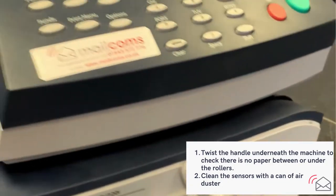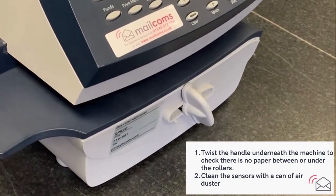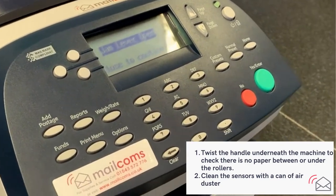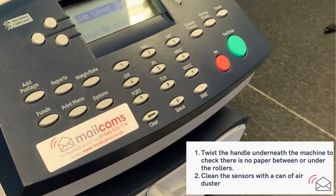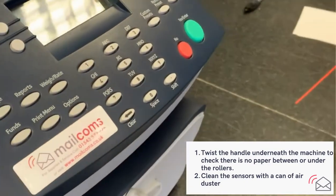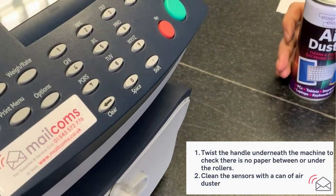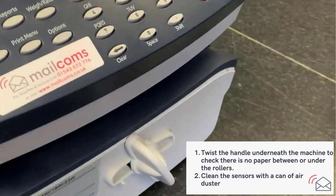If you're confident it's not paper left inside, the next possible cause is paper dust on the sensors. This builds up over time from the envelopes you use, but it's simply dust on the sensors and a very simple fix. Using an air spray — the kind of common stationery found at most office suppliers or online, often used to clean keyboards — is a very good tool to clean the sensors inside the machine.